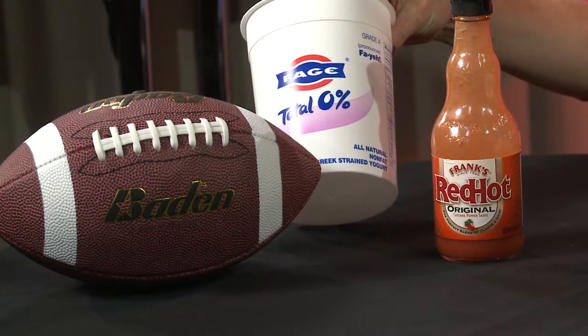Put it in the oven at 450 for about 20 minutes. Take it out, then you make a nice dip with some non-fat Greek yogurt for some protein. Put some hot sauce in it and you are good to go. Enjoy this awesome cauliflower wing recipe. Enjoy the game.